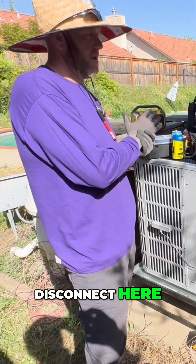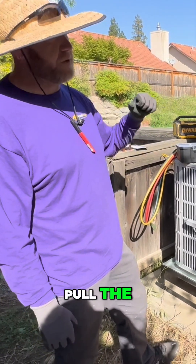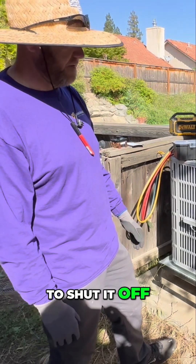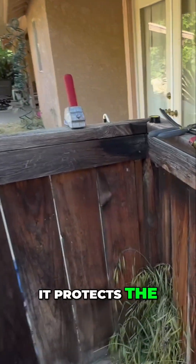Why is it important to have a disconnect here? Disconnects are important because it's easier for service techs when they come out to service the unit — they can pull the disconnect right there and don't have to go find the breaker to shut it off. And this disconnect has a surge protector added on to it for extra protection to protect the unit.